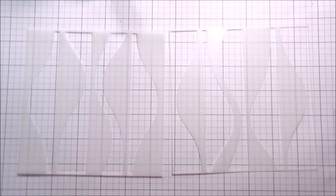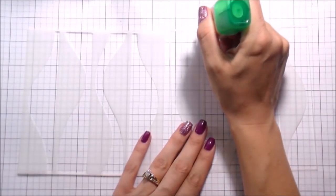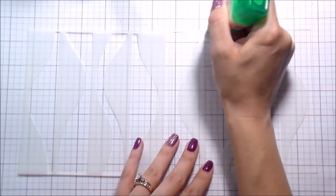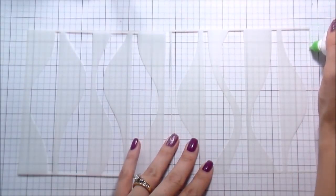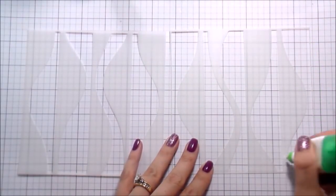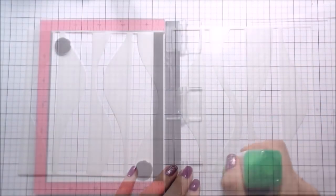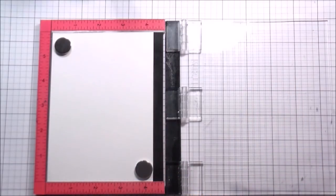I'm going to start out doing the stencils. This is what I do to all of my stencils. I use Tombow Mono Multiglue, and it dries repositionable. So what I do is I put it on the backs of my stencils, and then I don't have to worry about them sticking down or holding them with any kind of tape because they are self-adhesive.